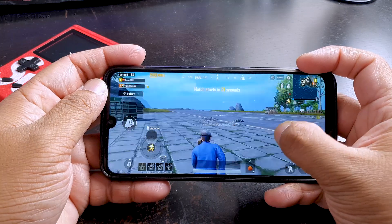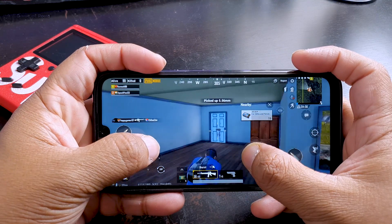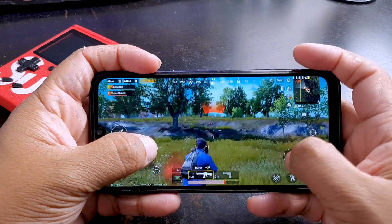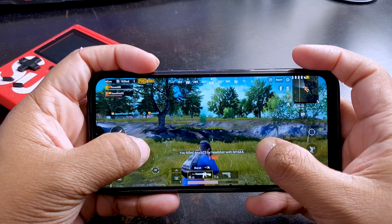Moving on, when it comes to gaming, this ROM is amazing. When playing PUBG, the phone doesn't overheat for hours. Battery drain while playing PUBG is definitely better than MIUI and any other stock Android ROMs. Even after playing for hours, the game doesn't lag and there are no screen glitches.